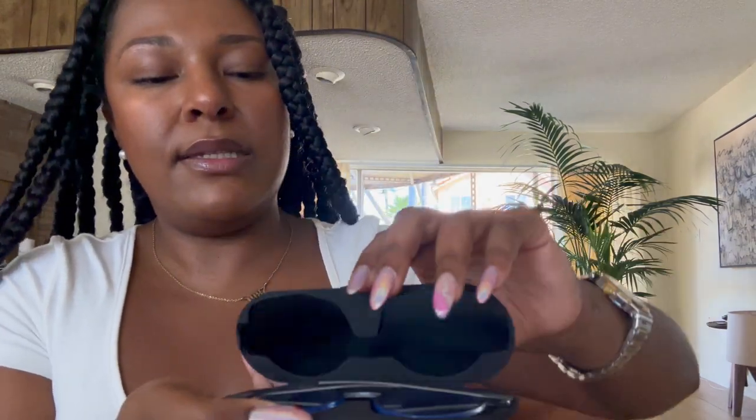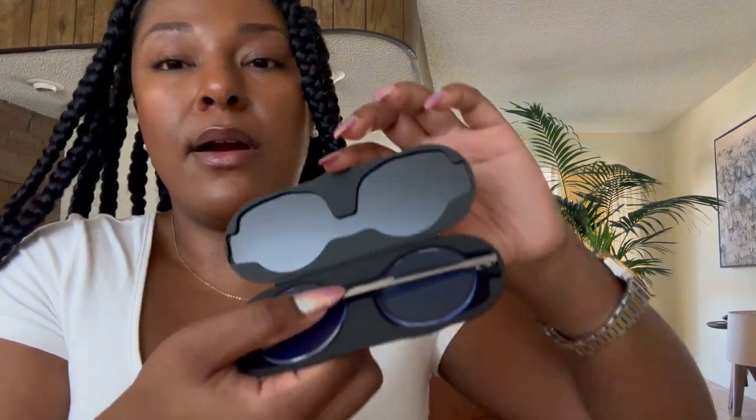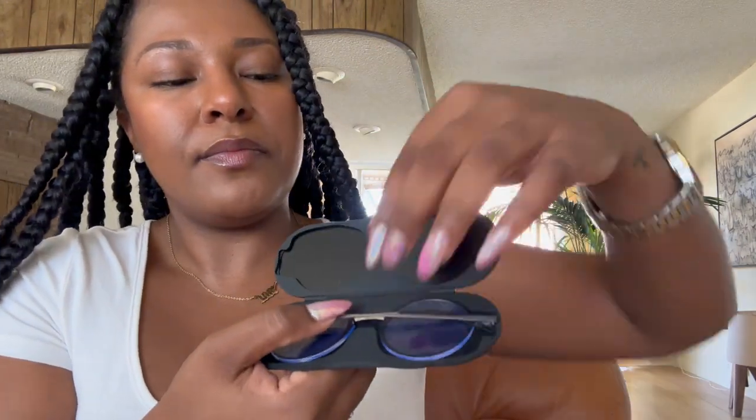This is our Milano case — as you can see, it's extremely thin and extremely strong. I'm doing this with all my strength and it's not budging. Extremely thin, extremely strong, extremely durable, and scratch proof. Now I'm going to open this for you so you can see our Manhattan readers. Open this up and voila — these are a pair of black readers with black frames.